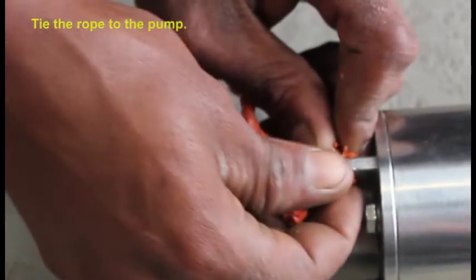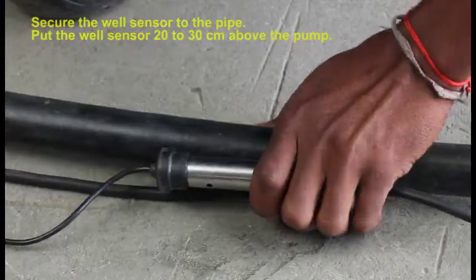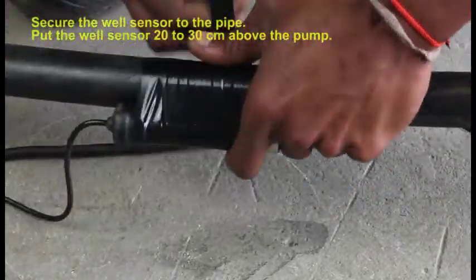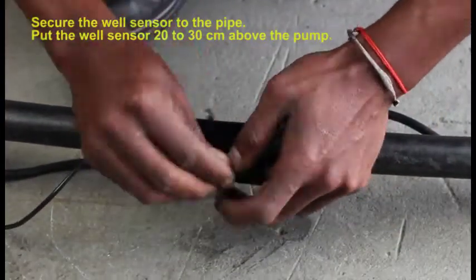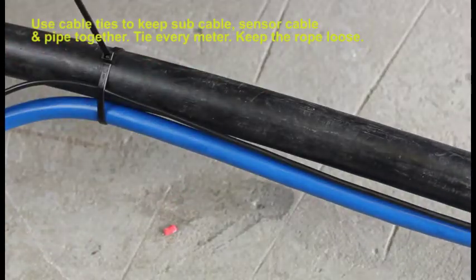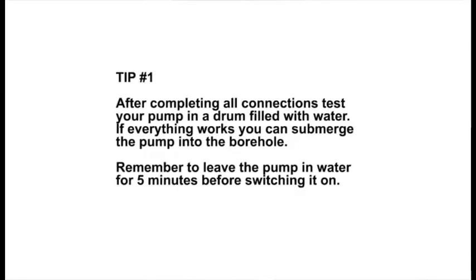Next, tie your rope to the pump, then connect your sensor 20 to 30 centimeters above the pump and tie it to the pipe with a cable tie. After securing your sensor with insulation tape and a cable tie, use a cable tie to connect your well sensor, submersible cable, and pipe together every meter. Keep your rope loose. Your pump then goes into your pump sleeve, which helps with turbulence and to keep out dirt.